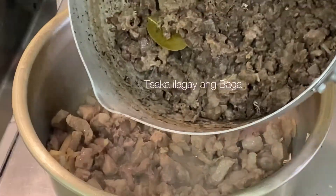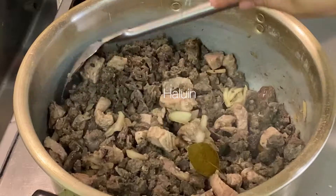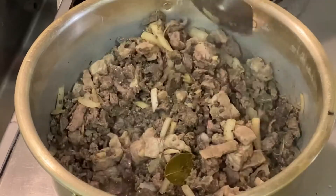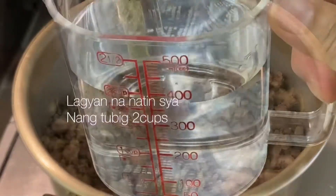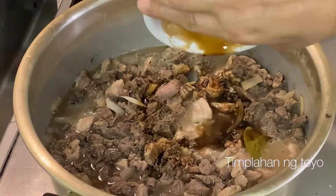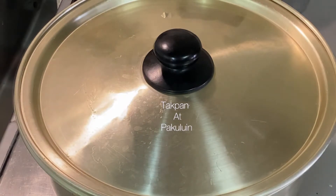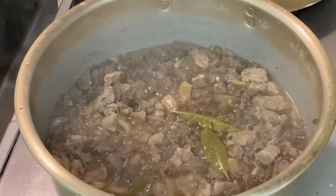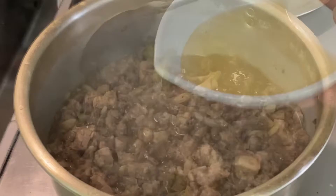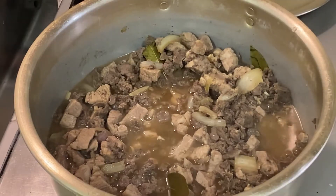I'm going to put a knife in the middle. I'm going to put a knife in my table. I'm going to put a knife in my finger. We're going to put a knife in the middle.